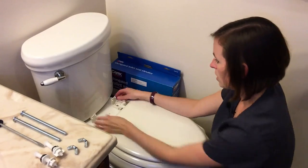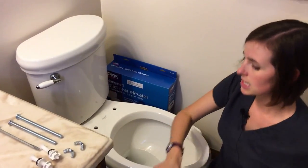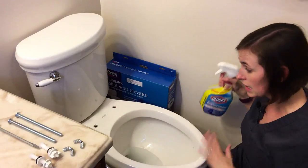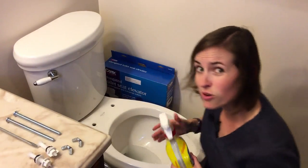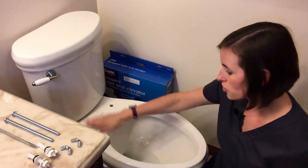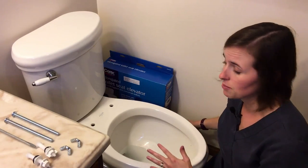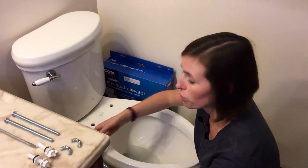Now you should be able to lift off your toilet seat completely and set it aside. This is a great opportunity to give your toilet a really thorough cleaning, partly because you can get underneath the toilet seat really thoroughly when it's removed. Another reason is that when you install this type of raised seat, you can't get to this part of the porcelain very easily without removing the entire structure again.